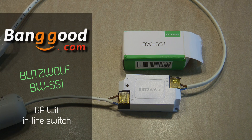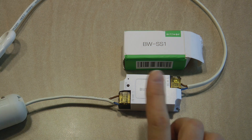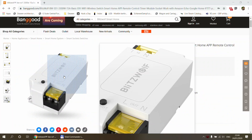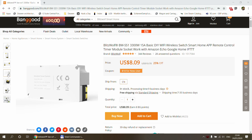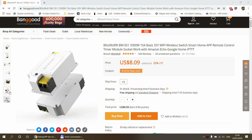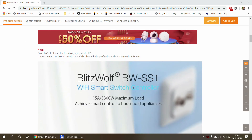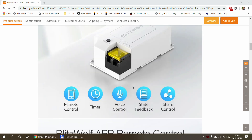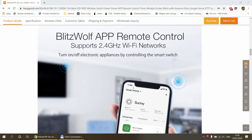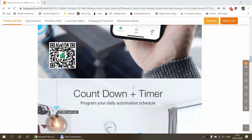Welcome to a new video in my home automation channel. Today I'm going to review a product received from Banggood.com, so thank you to Banggood for supplying this product free of charge. To summarize it in one sentence: this Blitzwolf SS1 smart switch is almost like a son of Sonoff Basic. It's an inline switch, or inline breaker, that you can control over Wi-Fi, and there's an app provided so you can control the device from anywhere, whether on your home network or on mobile data.